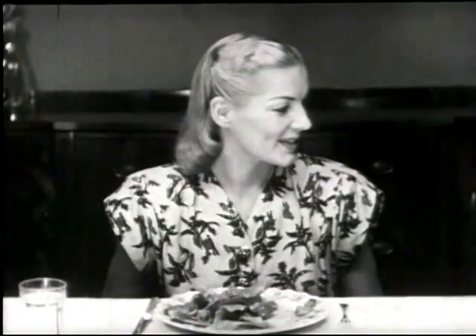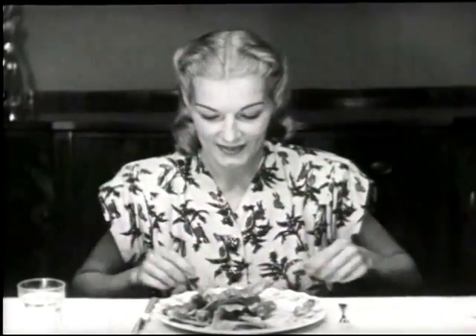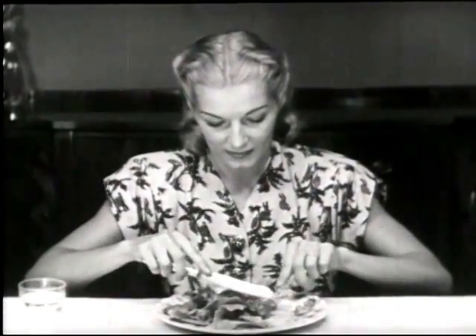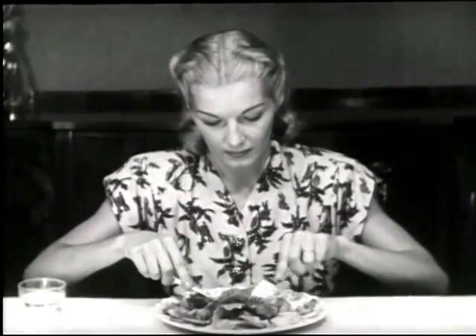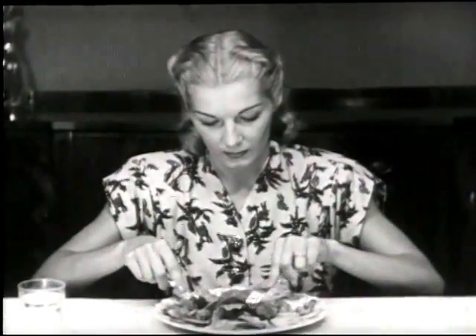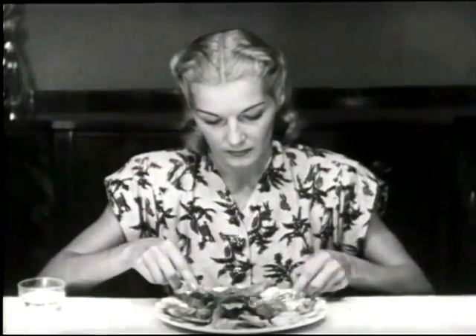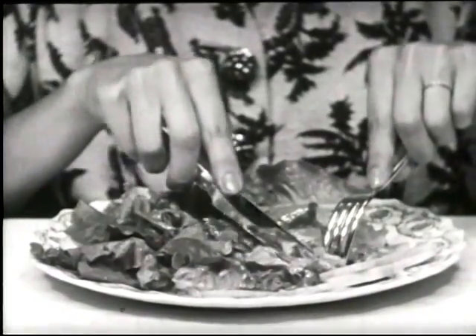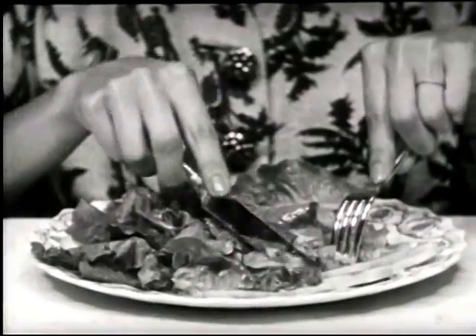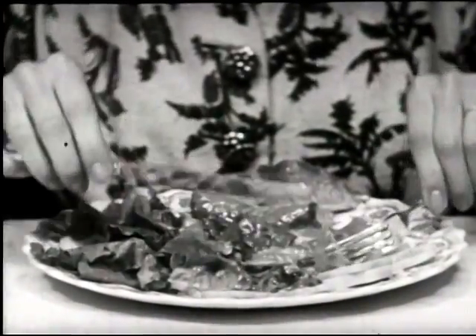Salad may be served either as a separate course, or it may be placed on the table before you sit down. In this case, your salad is at your left. If a knife is provided, its blade must be of silver or stainless steel. It is absolutely correct to cut your salad with a knife.